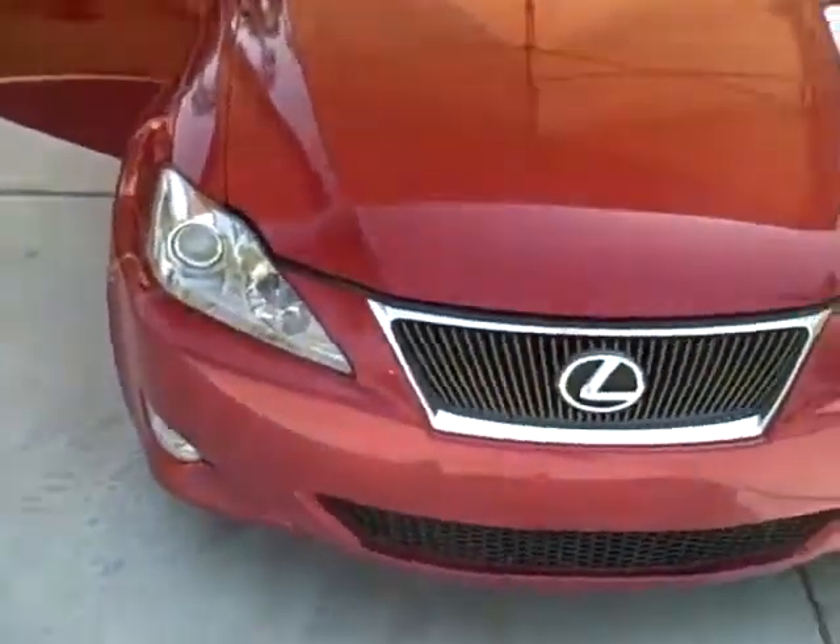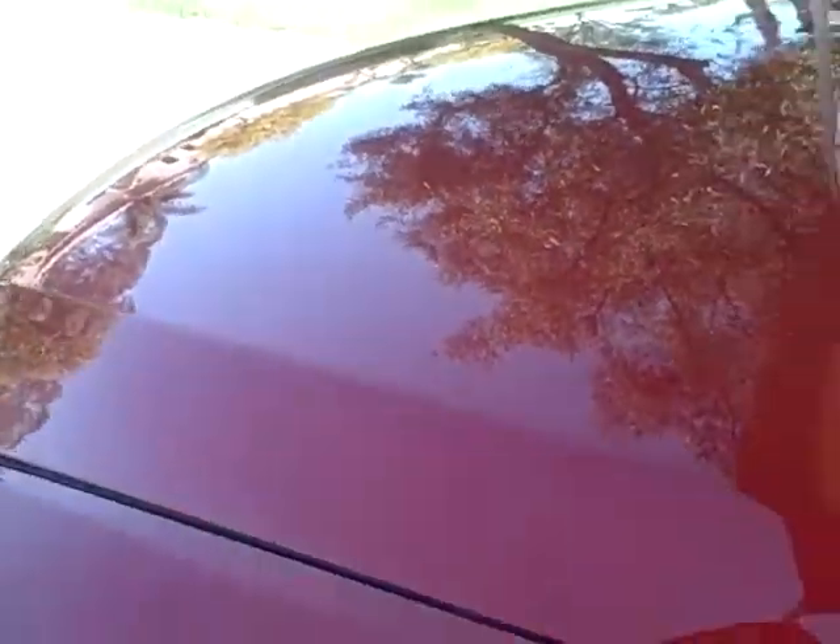I wanted you to take a look at that front end and you can just see the amount of bugs that we've got to deal with. So we're going to definitely have to clay it. Because of the lighting I don't know if you can see, but we just got a ton of water spots on here.